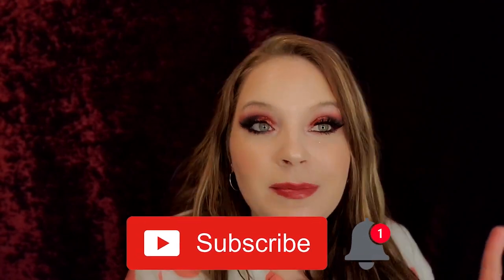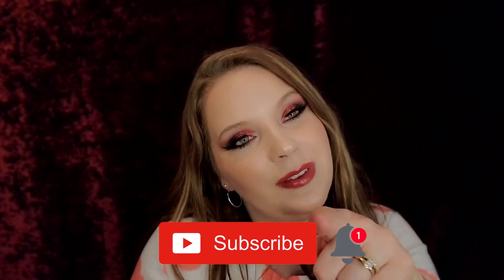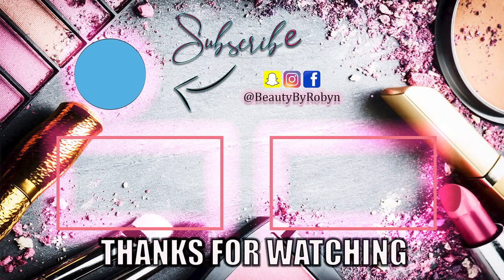If you guys liked this video, give it a thumbs up — it lets me know I'm doing well and it makes my day. If you have not yet subscribed and are new to my channel, please hit that subscribe button down below and hit that notification bell so you guys know when my next video is. I love you guys so very much. Bye!